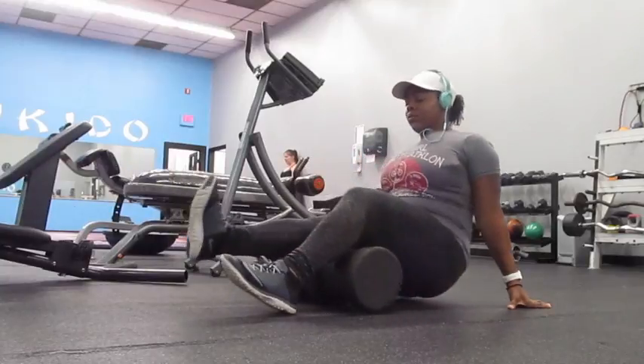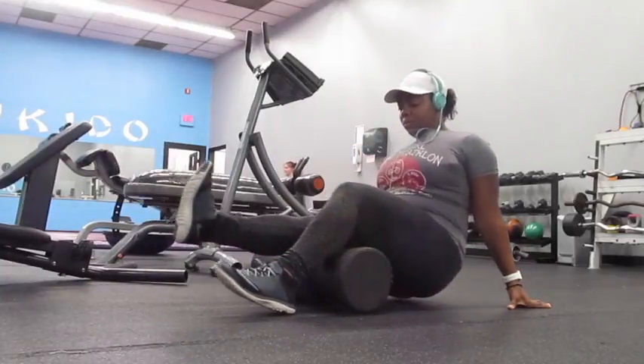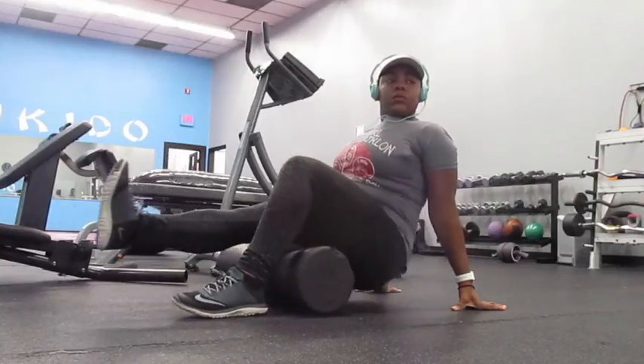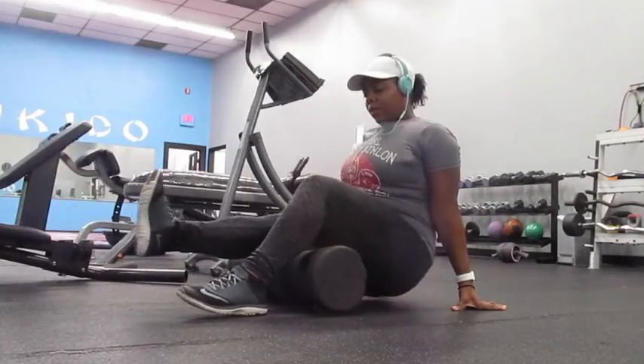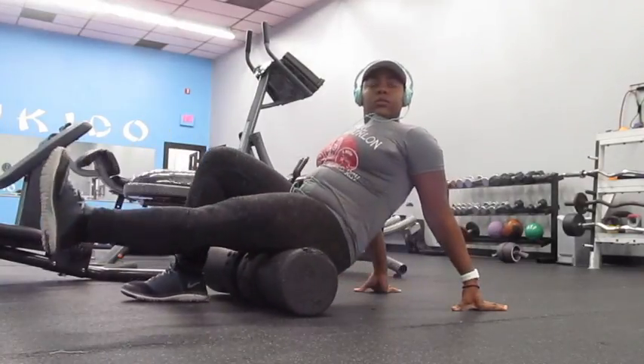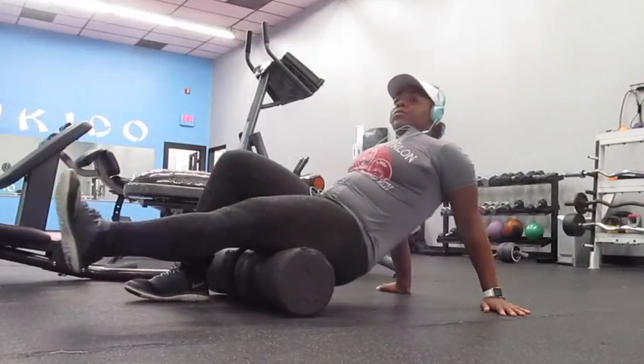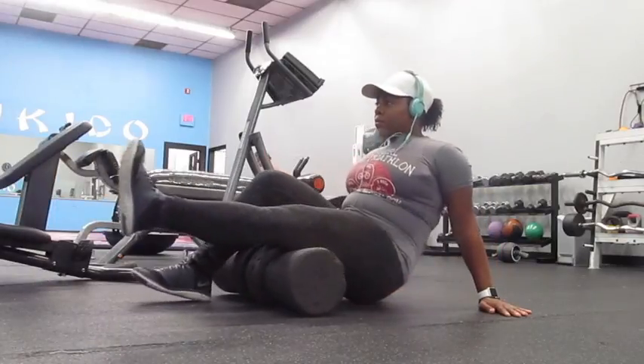I haven't done a commentary or voiceover since I recorded beauty videos, but I'm going to talk over this one because I didn't have time to vlog anything else. So I'm just doing a little bit of foam rolling here to loosen up my muscles so I can get ready to hit the legs and the booty.